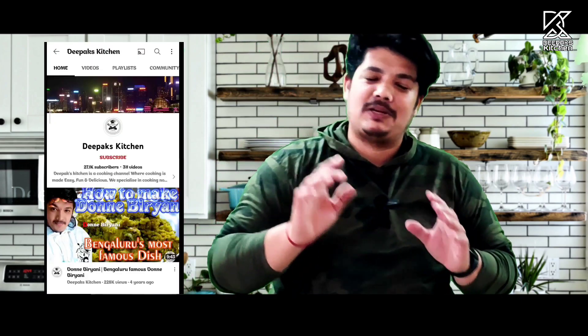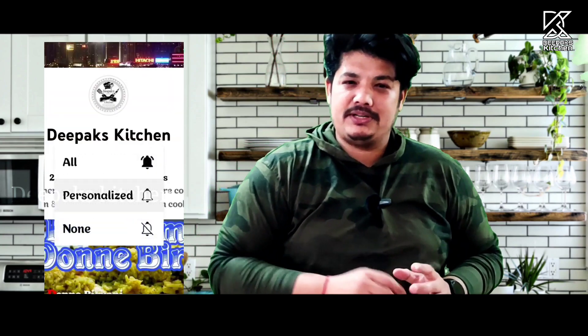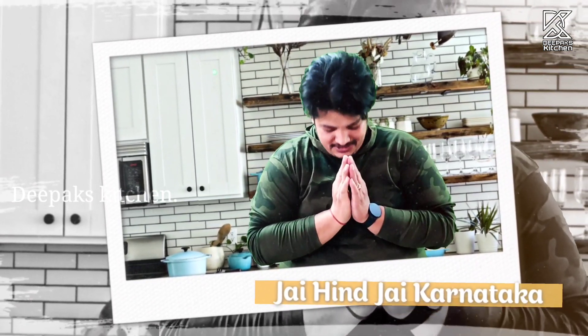I hope you guys definitely loved this video. If so, don't forget to subscribe to our channel and click the bell icon so you get all our updates. I will be back with another yummy and delicious recipe. Till then, this is Deepak Shatriya signing off — joy in the joy, Karnataka, Namaskara!